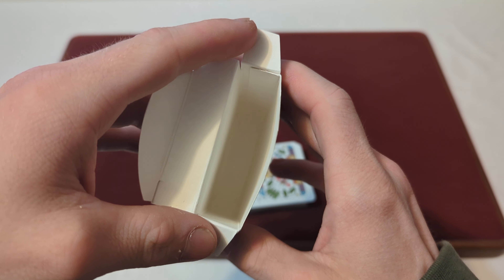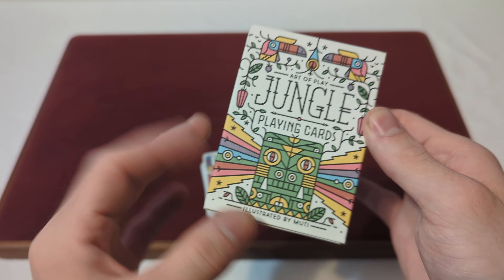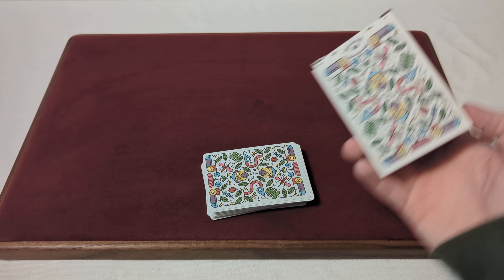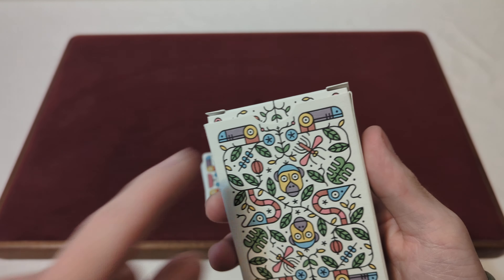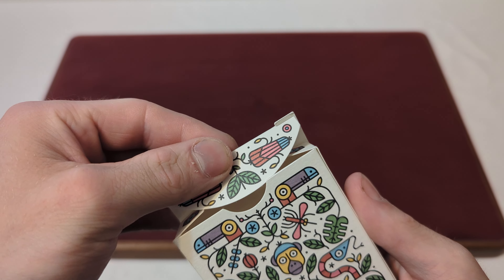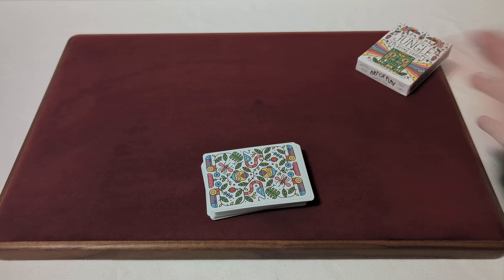On the inside of the tuck box it is just plain white — nothing too crazy going on inside. Also worth mentioning, there was no seal to seal the deck, so it was just an open deck with no specialty seal or anything.